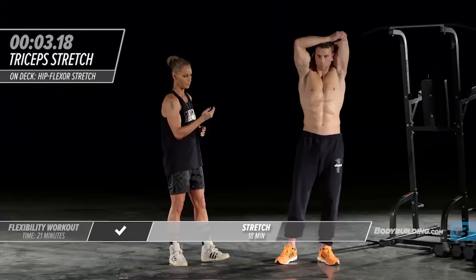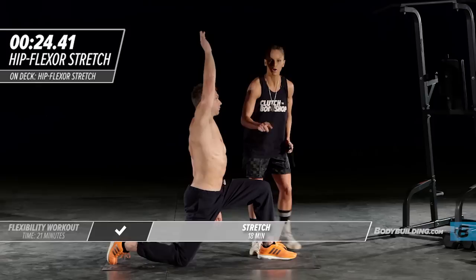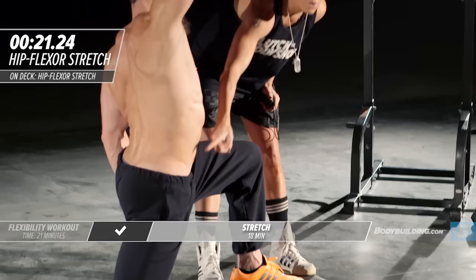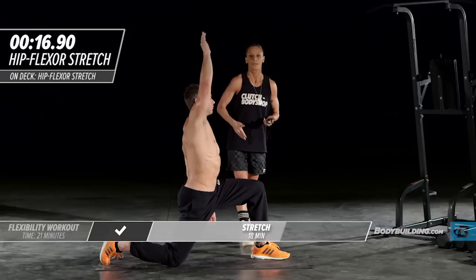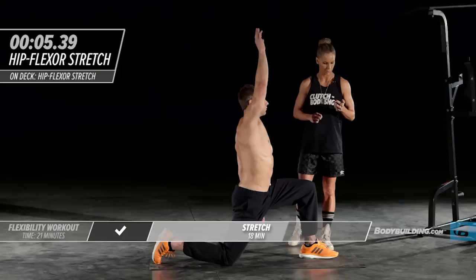Let's move right into our iliopsoas stretch. Michael's going to put his foot out and lean right into it, up and over his body. If you don't feel this, you just need to lean back a little bit more. You should feel this right through your abdominal area, because that's where the hip flexor — the iliopsoas — lives on each side. This hip flexor is essential for pretty much all movement, so we want to make sure we spend some time stretching it out.